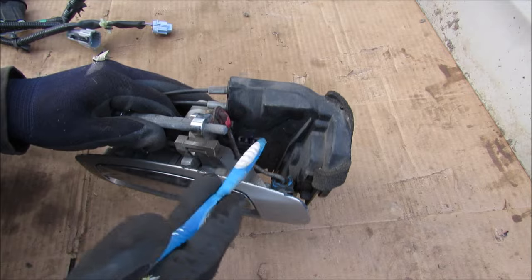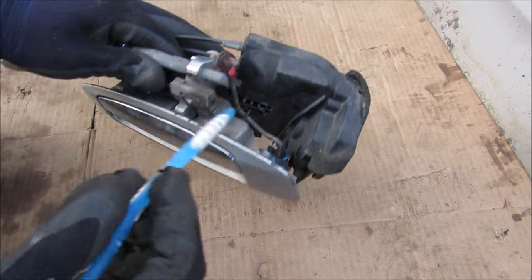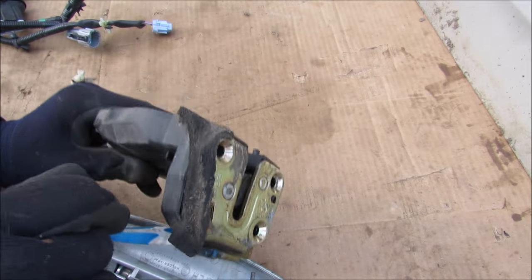Here I have the handle, lock, and latch assembly removed from the vehicle. As I pull on this handle you can clearly see that this rod is actually going to push down on this little tab over here, which is what's going to unlock the latch from the door.